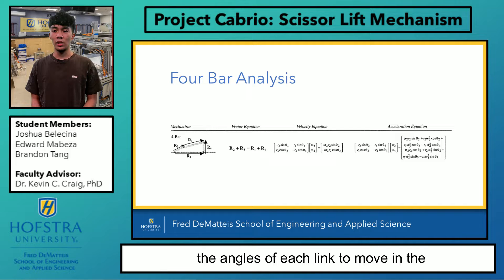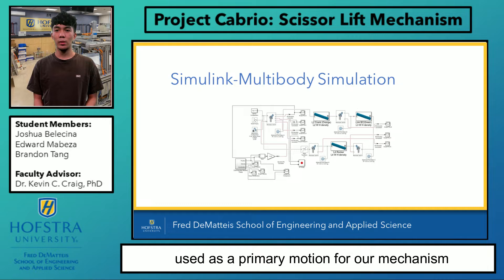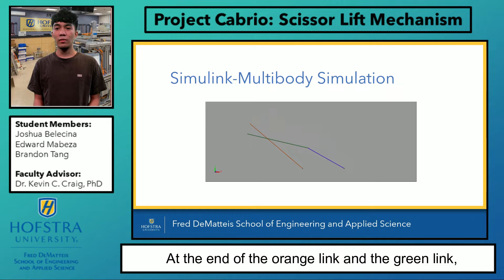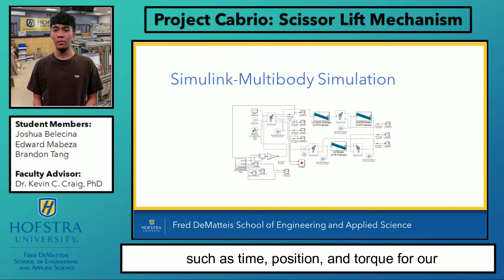Here is our multi-body Simulink diagram. To move our mechanism, we needed to observe the motion of the four-bar because it would be used as the primary motion for our mechanism. Using the vector loop analysis, we were able to implement the angles of the joints and the lengths of the links in this diagram. As you can see, the four-bar is deploying and retracting via an orange link, which is the crank where the motor will be attached to. At the end of the orange link and the green link is where the cross-braced arms will be connected. In this multi-body diagram, we were able to successfully obtain the motion we want and gather information such as time, position, and torque for our controller.